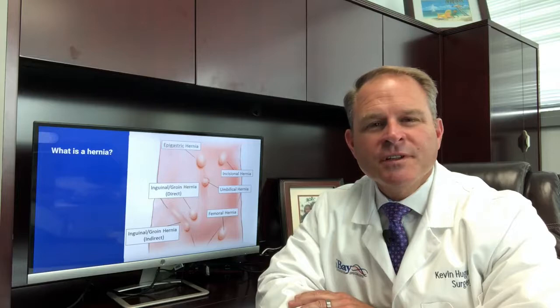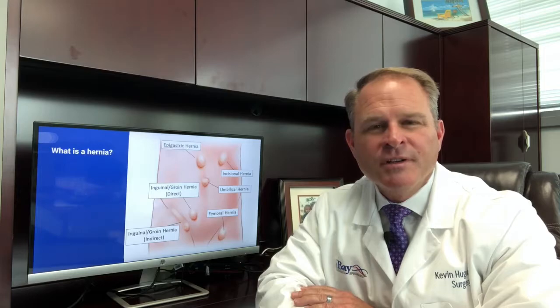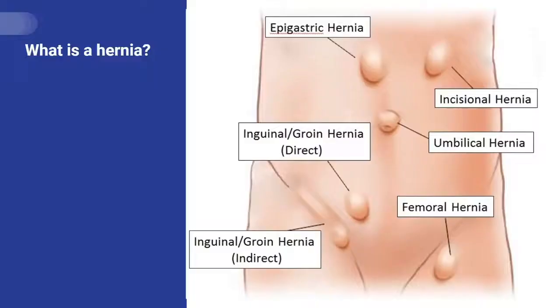I'd like to discuss the typical information that we go over during an office visit when discussing hernias. Today we'll be reviewing ventral hernias, which include all hernias of the abdominal wall outside of the groin region.